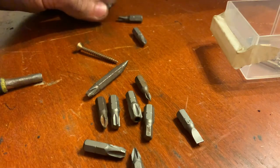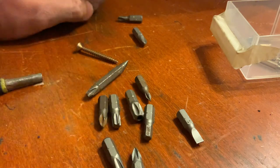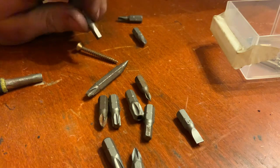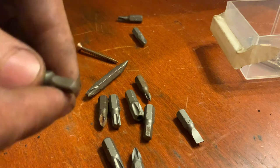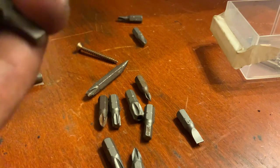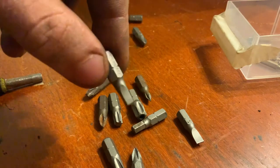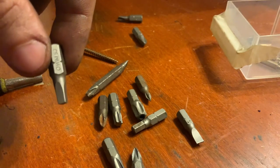Moving on to some interesting ones that serve pretty much the same purpose — making sure you don't tamper with things you're not supposed to. This is a square drive. They come in different sizes. I've never personally found a screw that needed a four-cornered one like this, but they do exist. They're pretty much a four-sided version of the hex bit. They're used by companies to make sure that you don't repair or disassemble something they don't want you to.